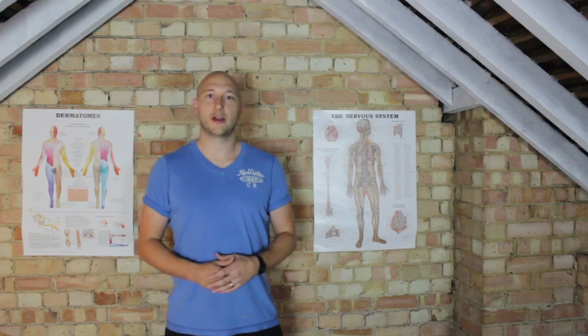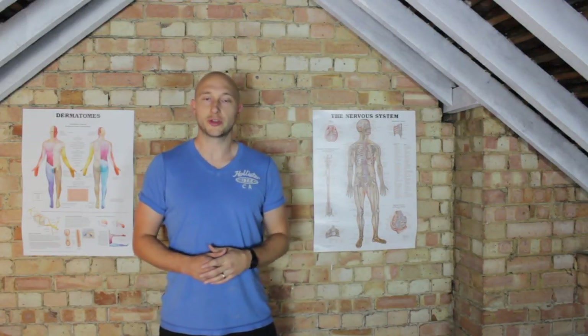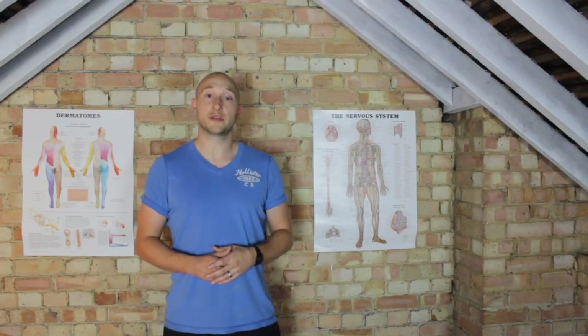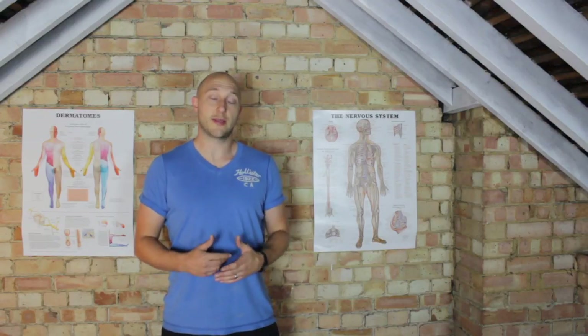Hope you enjoyed the video. If you did, please give us a like and subscribe by clicking up here. Also don't forget to go over to strengthphysio.com and check out our members area, which has our full library of all our videos — get there by going to strengthphysio.com/members. Hopefully I'll see you on the site and I'll talk to you all soon.